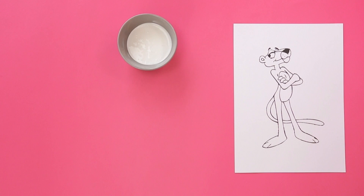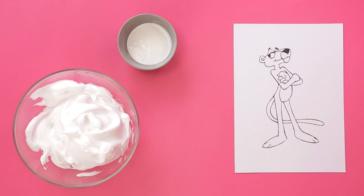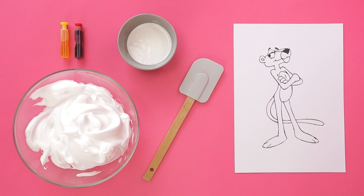You will need a cool drawing, glue, shaving foam, a spatula and red and yellow colouring.